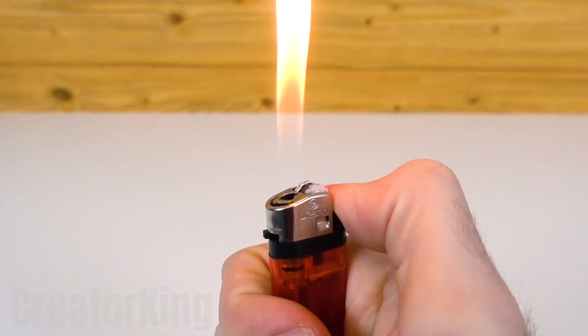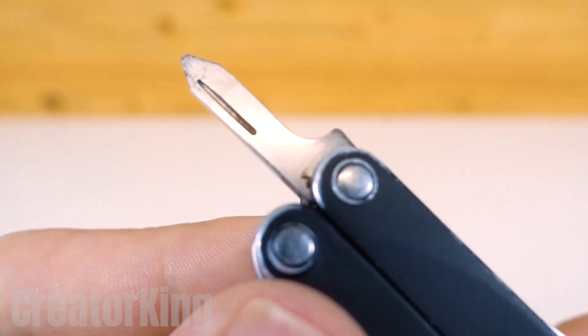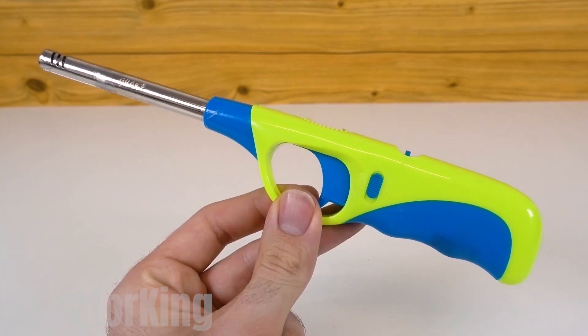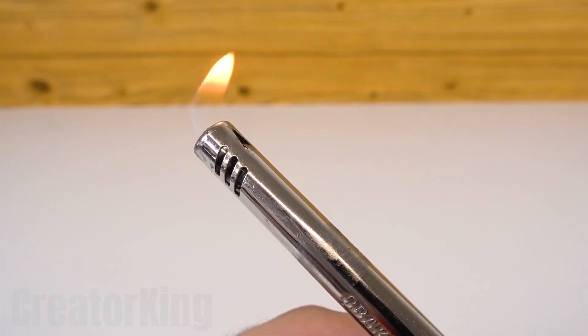Hi King Creator fans! A few days ago, while making an invention, I ended up needing a blowtorch. So I thought, why don't I show my dear subscribers how to make a homemade one?